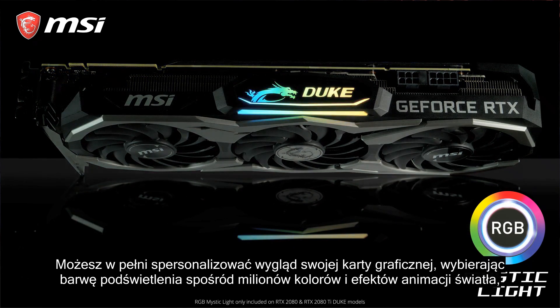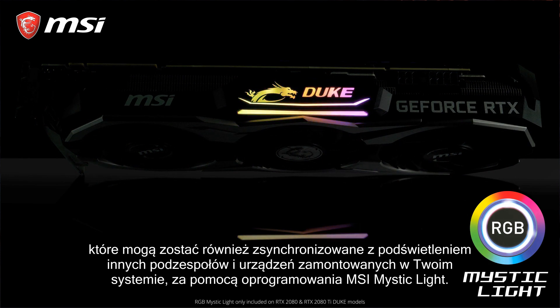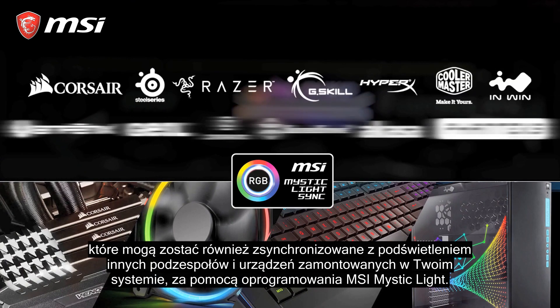You can fully customize your setup, choosing from millions of colors and effects that you can also synchronize with other third-party products in your system using the MSI Mystic Light software.